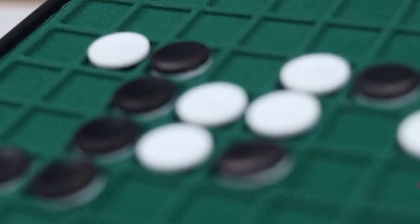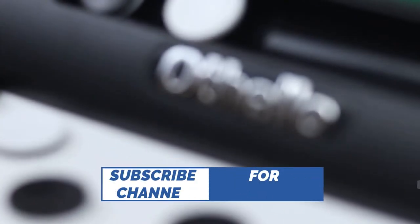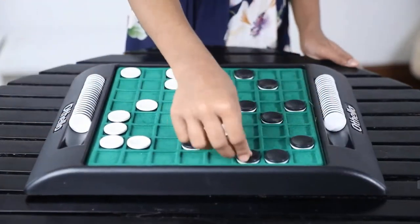It is a 2 player game and you can play it with your parents too. The rules of this game are very simple. Each player chooses a white or black side from the 64 reversible discs on the board.